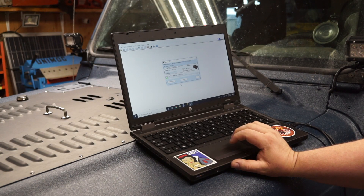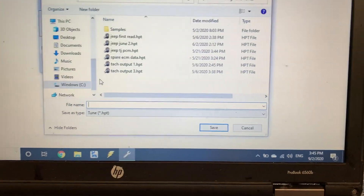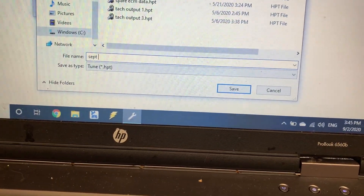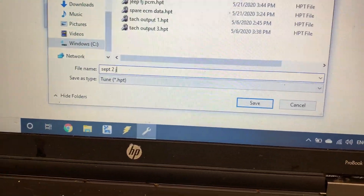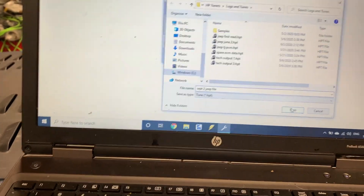It's reading the entire ECU, which takes about a couple of minutes or so. When you get to this screen it's going to ask you to save after it's finished reading. I'm going to name the file with today's date — September 2nd — and then save it.